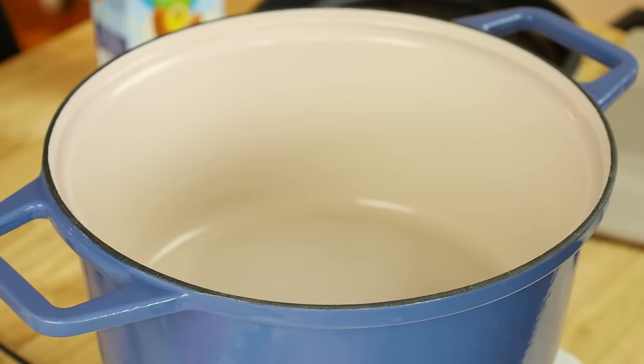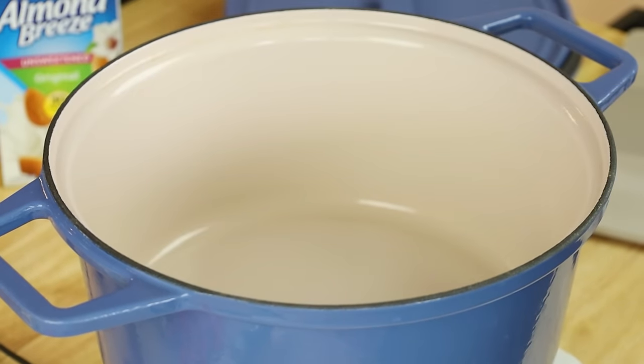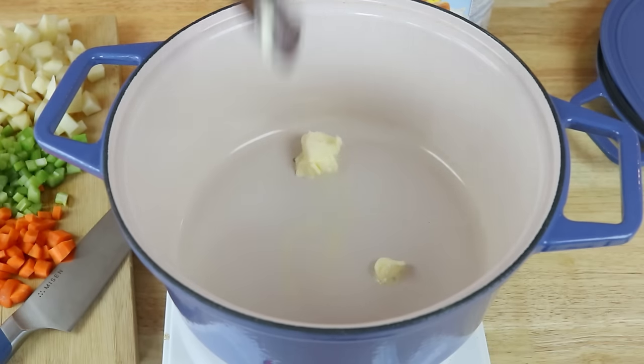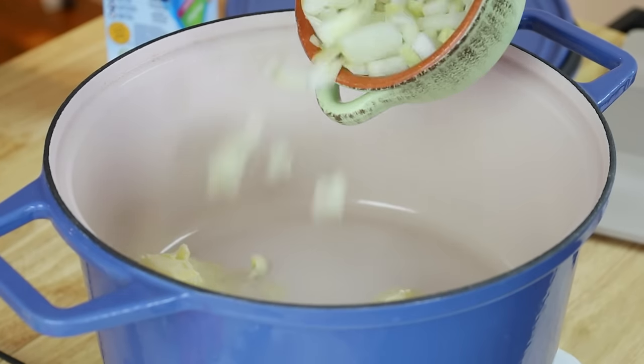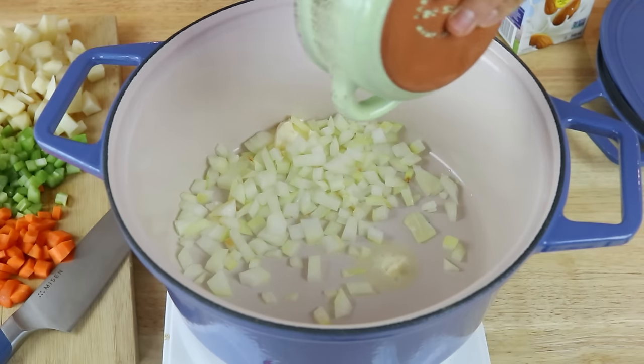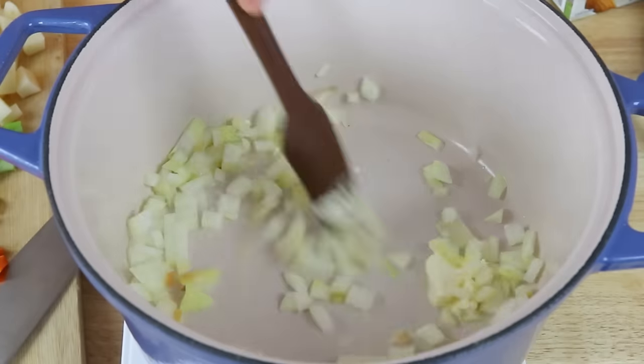Into your Dutch oven or pot, you're going to add in some vegan butter or oil and then heat that up on medium-high heat. Then we're going to add in some diced onions — we're also going to dice onions, forgot to mention that. We're going to cook that for a couple of minutes until the onions begin to soften.